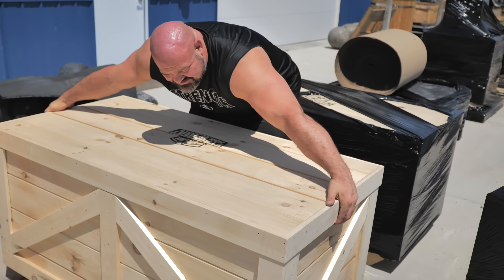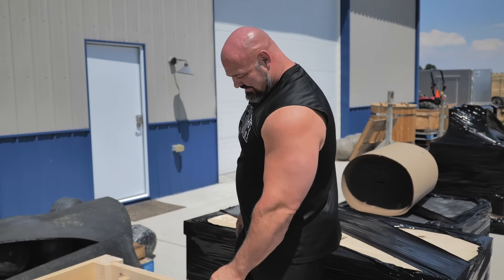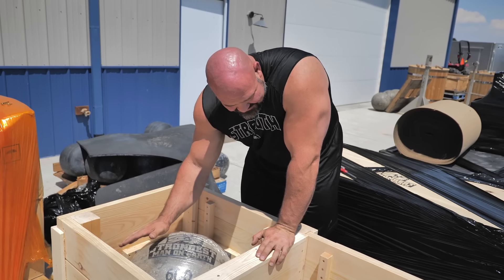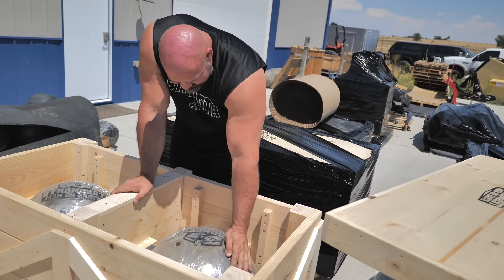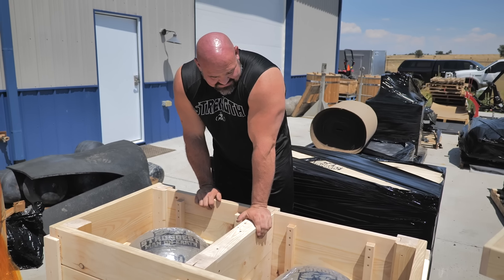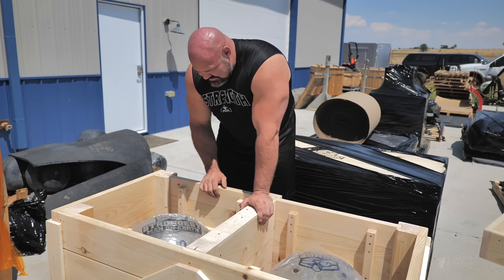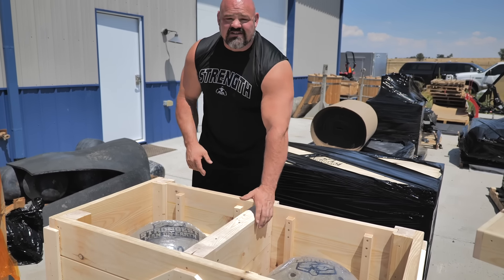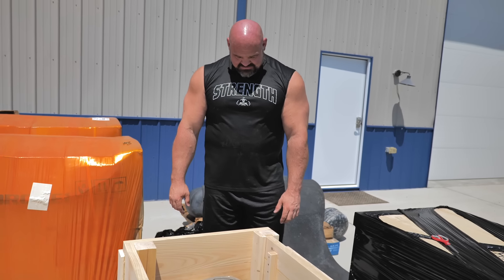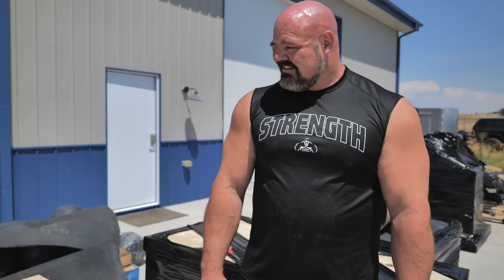Oh, this is so good! Look at what we've got here. So these are the big boys — 550 and the 600 — and these are dialed in perfectly. I got to see them on the scale before they shipped, weighed perfectly. Those came out beautiful.